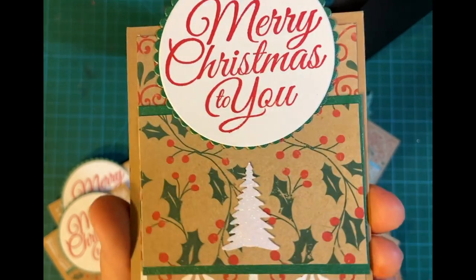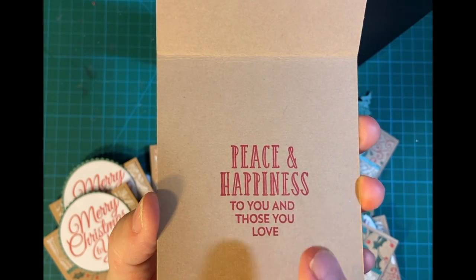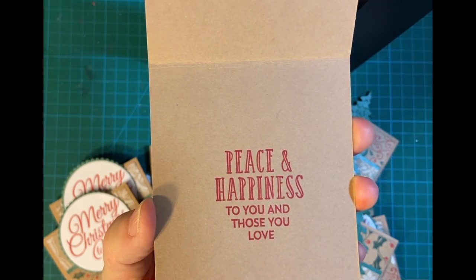It's sparkly paper, and on the inside it says "Peace and happiness to those you love." This is an older stamp set from Stampin' Up! — probably one of the first Christmas sets I got.